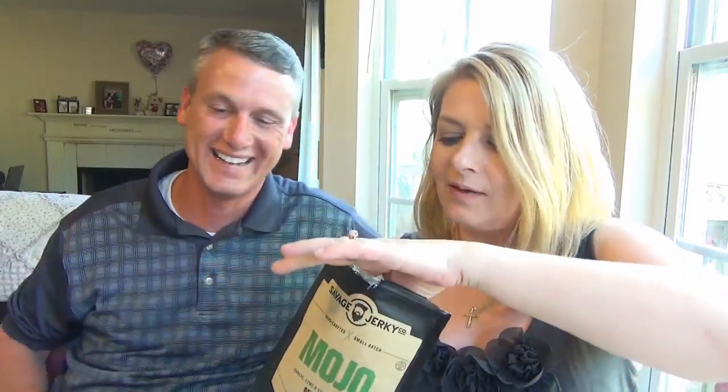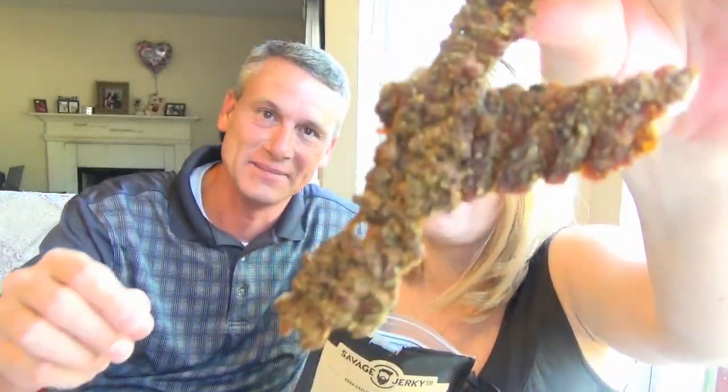Okay, we're back with the package actually open. It's not like any jerky you've seen. Not too bad. This is garlic, lime, and cilantro flavored. It has beef, lime juice, water, orange juice, lemon juice, molasses, sea salt, brown sugar, garlic, onion, black pepper, powdered garlic, cilantro, coriander, and oregano. You can see all the different colors of spices in it. It's good. The website is savagejerky.com and they're out of Georgia.